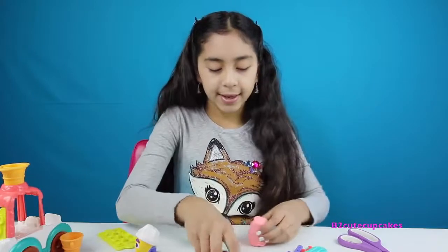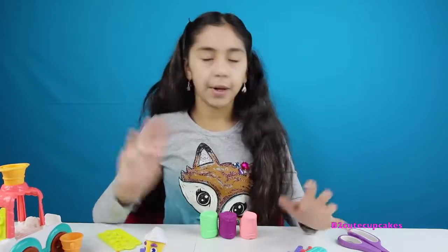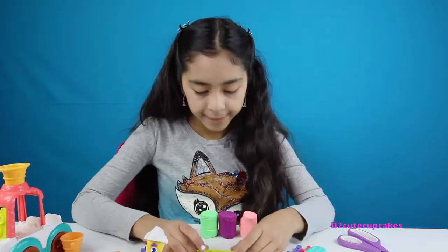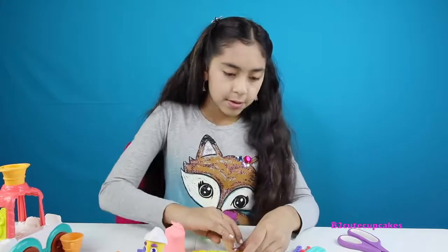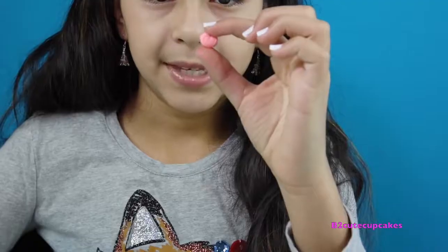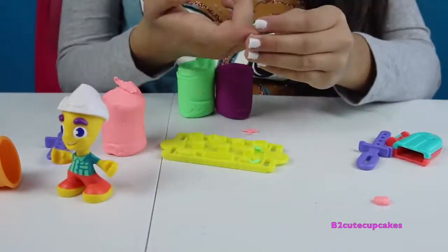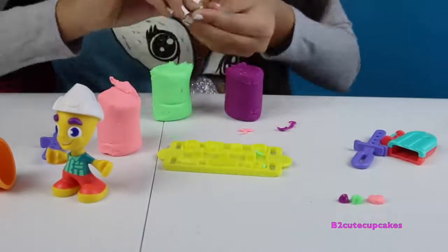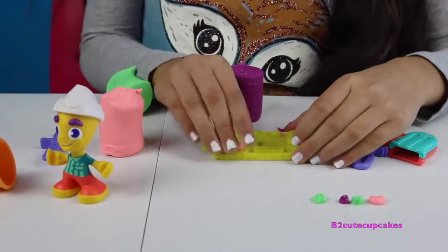Here we have the extruder for the ice cream, for the popsicle. We have our Play-Doh — green and pink — and we also have an ice cream cone and some molds. Another ice cream cone. We have another Play-Doh — purple — and a popsicle maker and a little guy. I'm going to get our Play-Doh out — I got my pink out. We got three colors out.